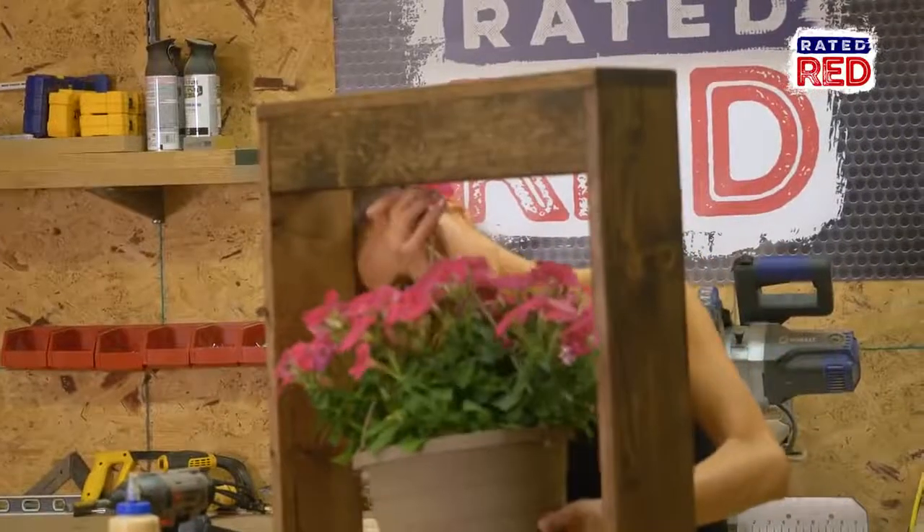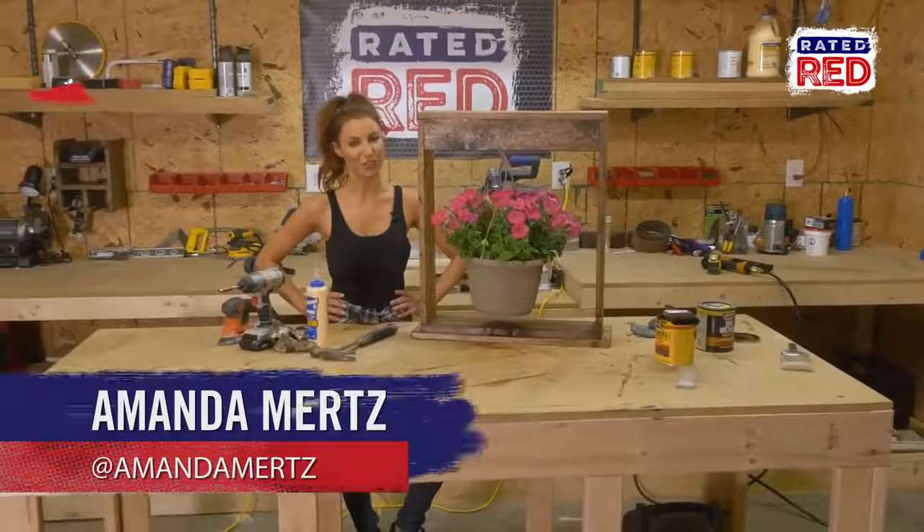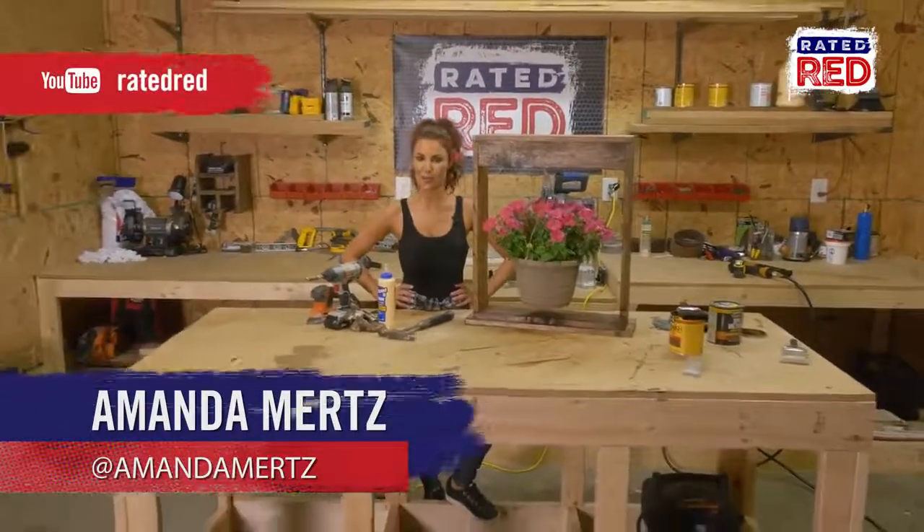Do you have any cool backyard decorations? Let us know in the comments below and make sure you subscribe to Raider Red's YouTube channel. From the workshop, I'm Amanda Mertz.